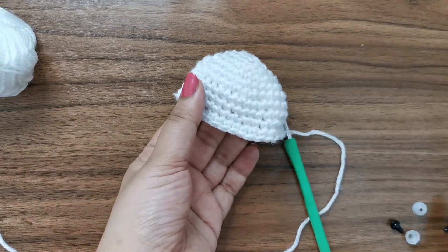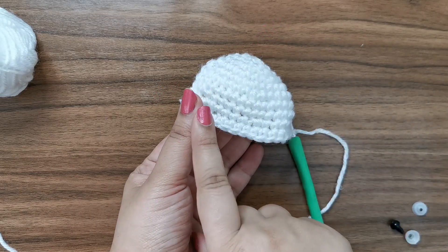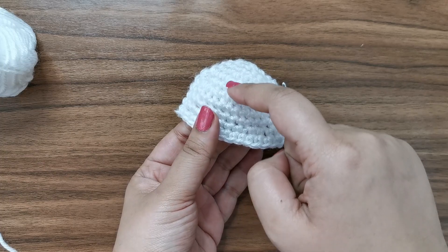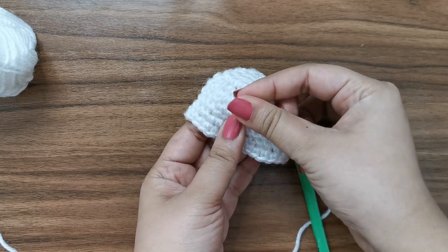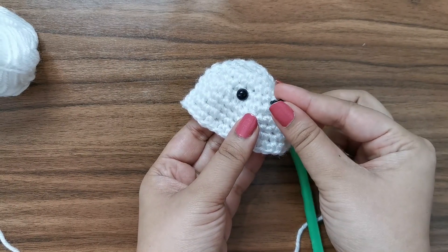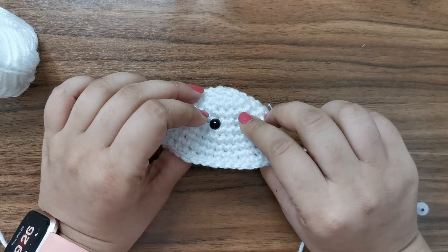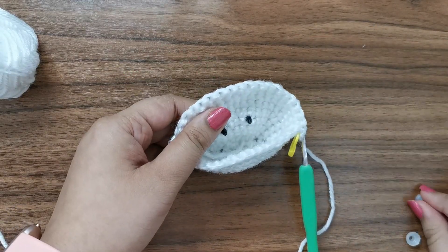Before we proceed, you can attach your safety eyes. I recommend attaching them between rows five and six - that's one, two, three, four, five, and right between rows five and six you can put in your safety eyes. I'm going to leave about two stitches in between. Make sure you're happy with the placement and then you can attach the back.